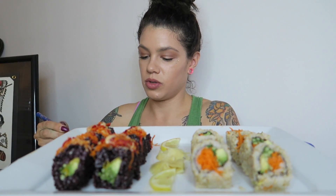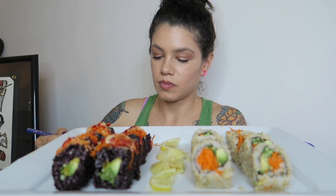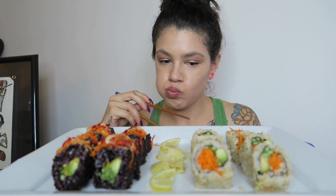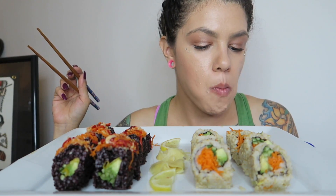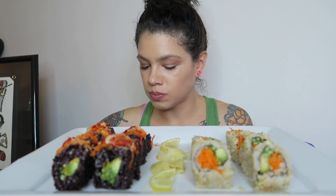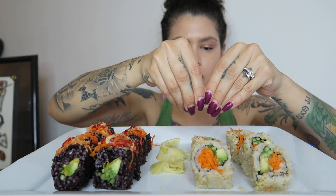I'm going to dip that in the soy sauce. The avocado makes it like such a creamy texture. I like putting lemon on all of my sushi.